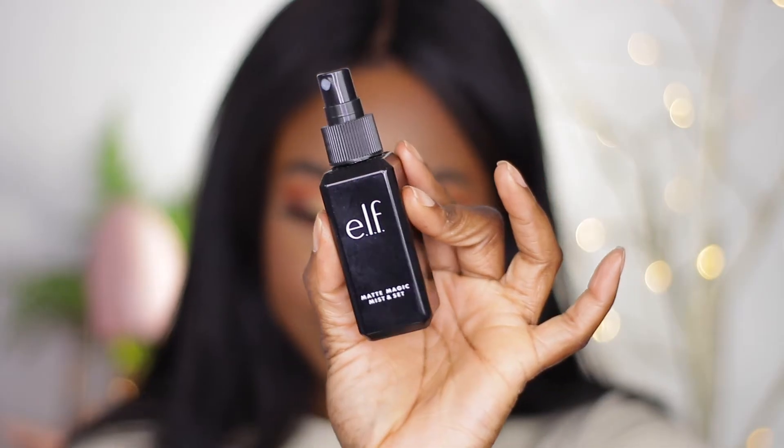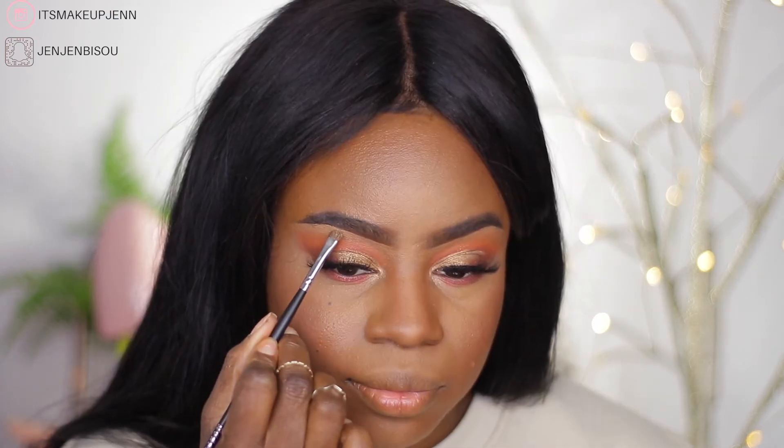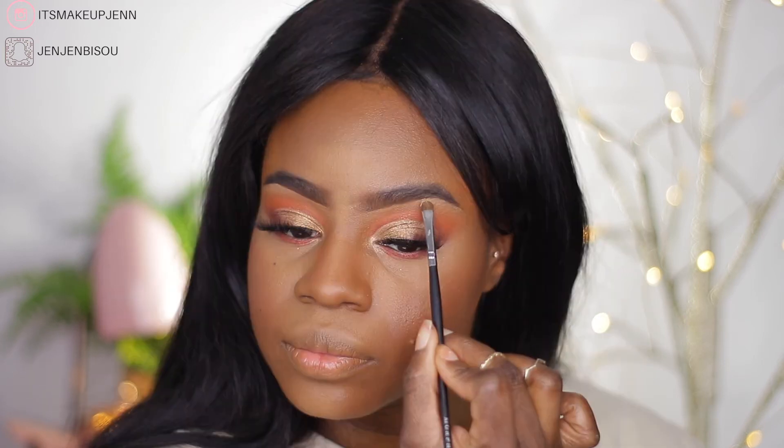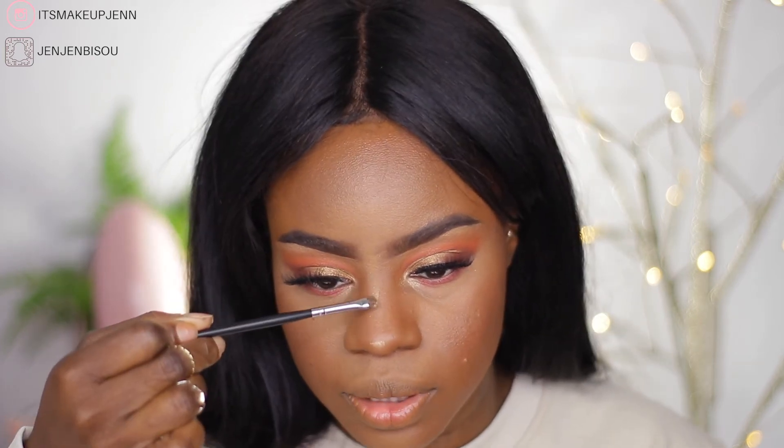I'm going to set my face using my Matte Magic Setting Spray by e.l.f. To highlight, I'm going to go back into the James Charles palette and use this shade to highlight my brow bone — I haven't done that in ages. Nowadays I feel like not a lot of people do that anymore. I'm also going to put it on the tip and bridge of my nose.